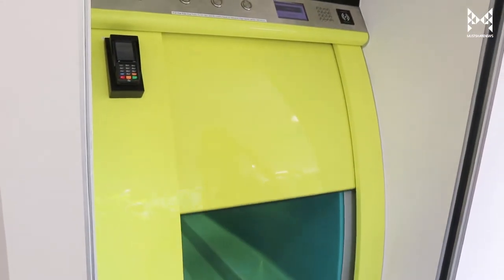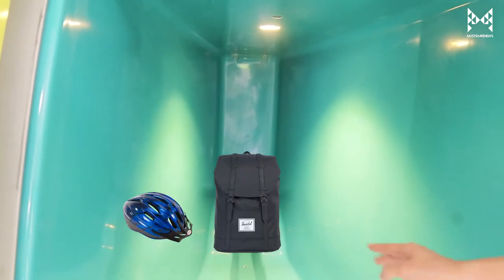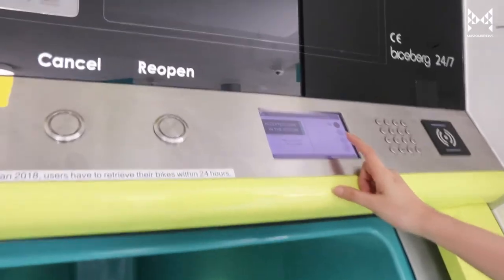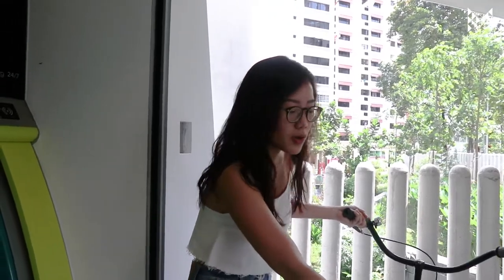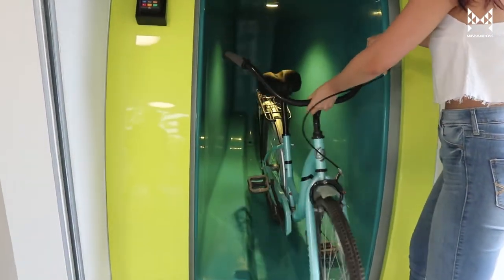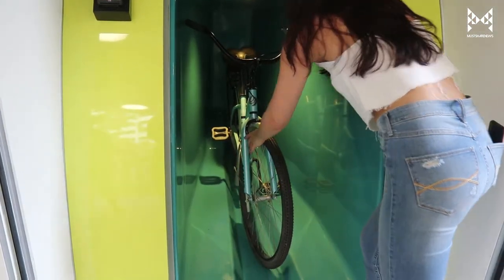This is what it looks like. It's fairly tiny — just enough for a bicycle and a couple of items at the side, just for scale. It said overload because I'm over 35 kg, obviously. There are motion sensors to make sure no living things go in there before you close the door. I was advised to park the bicycle from back to front, just so it's easier to retrieve it later. There we go. Easy.